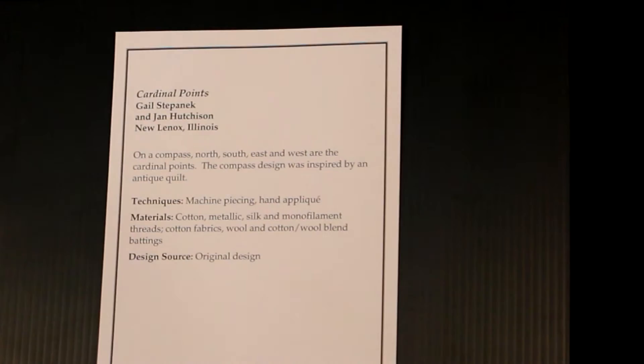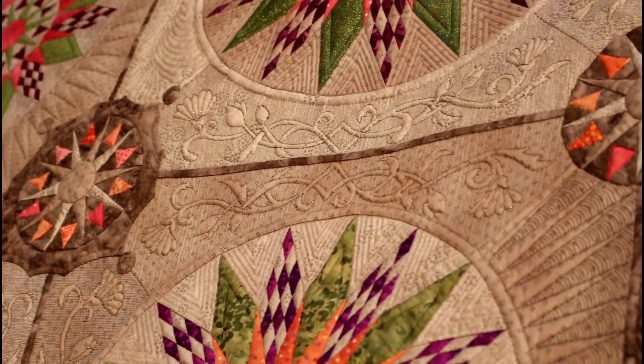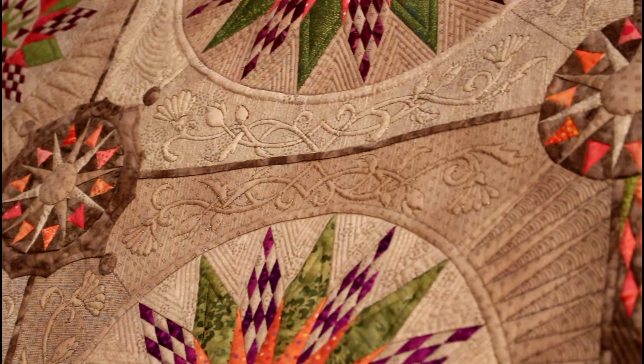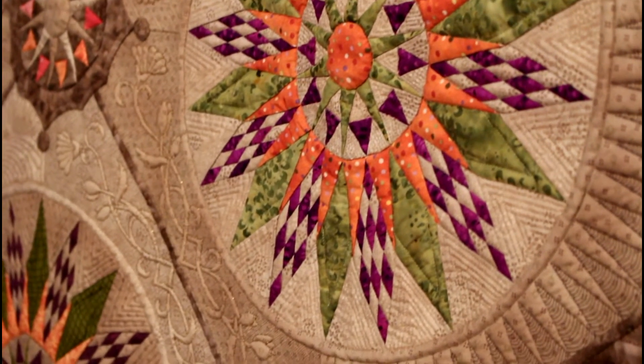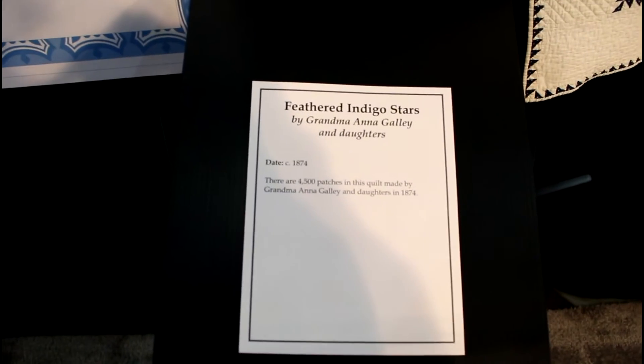This is called Cardinal Points. Look at this quilt for you paper piecers. Look at that quilting for you long arm quilters. My friend was saying all those purple and beige little diamonds — that was all pieced. And look at all those compasses. You have to get up close to it and see the details.